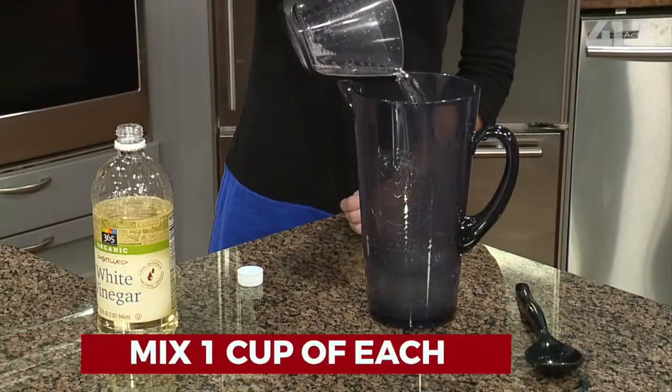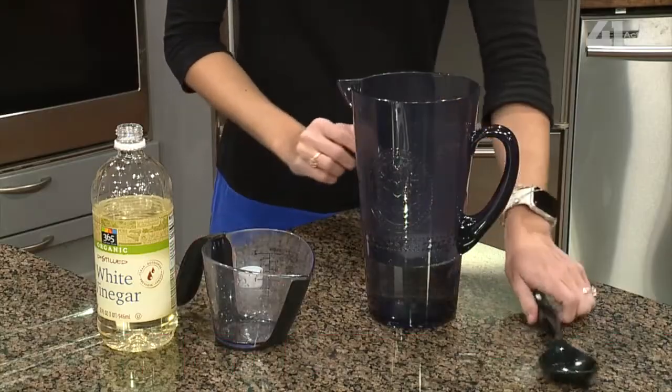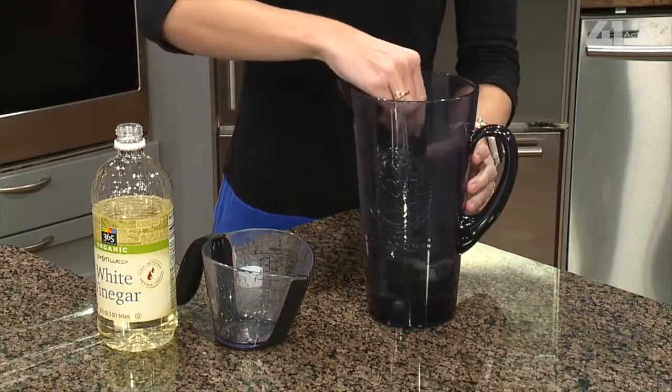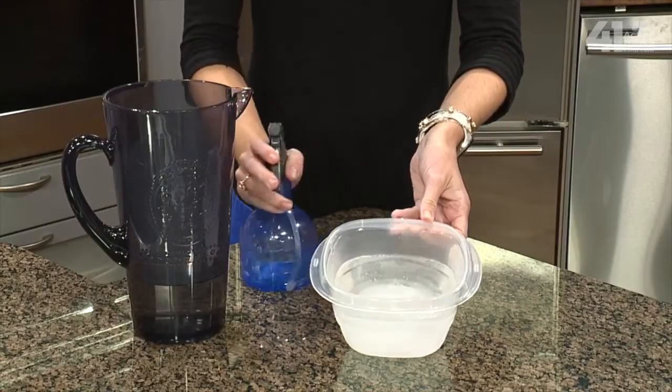One ingredient includes vinegar, another plain old water. What you want to do is mix the two together — one cup each. Now if you notice there's a little more ice out there on your windshield, you can use a little more vinegar in that mixture. Stir it together, mix it really well, and place it in a spray bottle. At that point, you can spray the mixture on your windshield and that will really help to melt the ice.